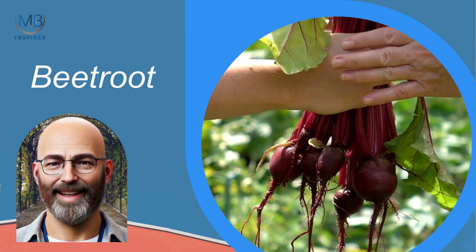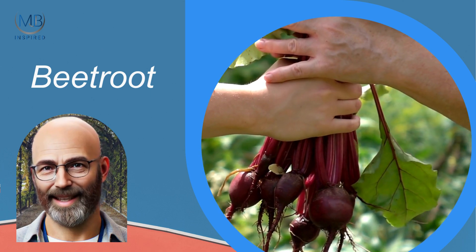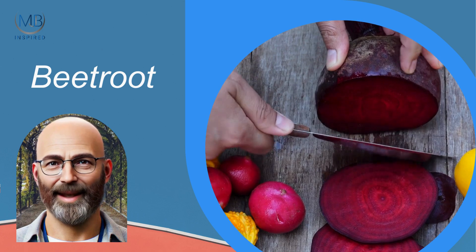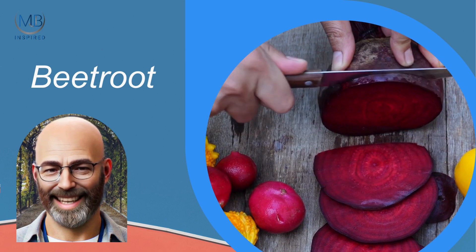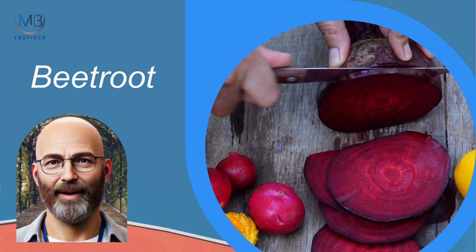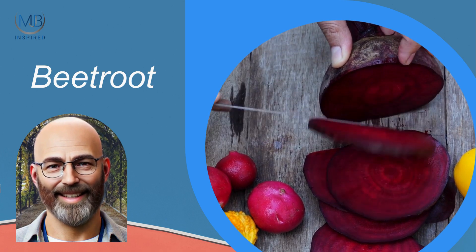Lastly, beets are a dual-purpose vegetable, offering both tasty roots and nutritious greens. Plant beets in early spring or autumn, and they'll be ready to harvest in about 8 to 10 weeks. They're easy to grow in well-drained soil and can be harvested at various stages of maturity.